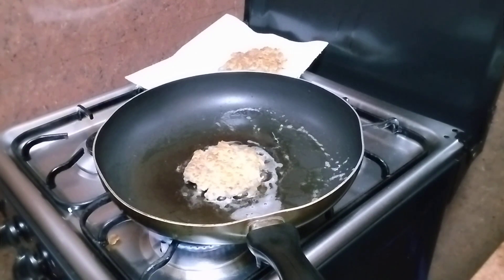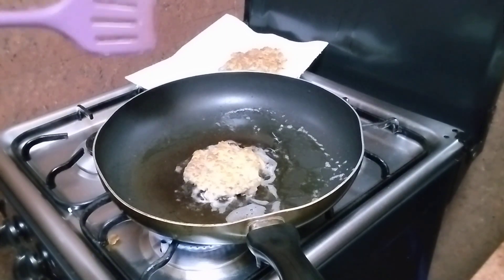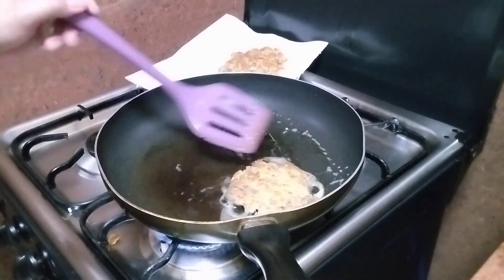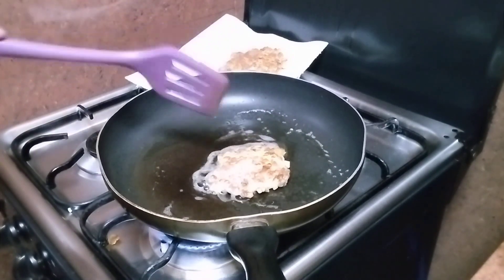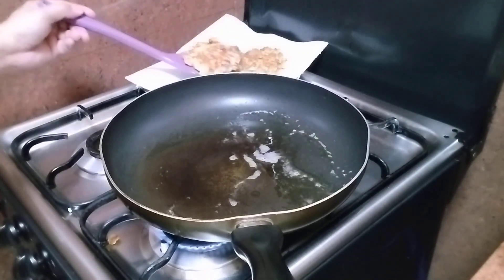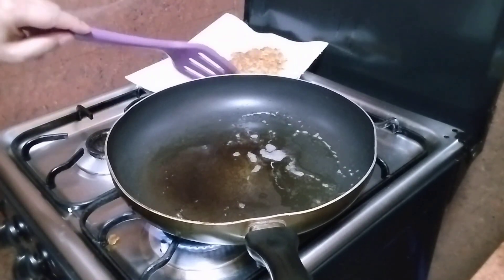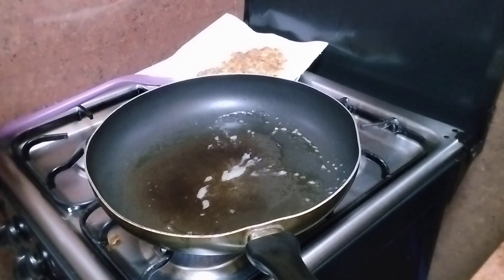You don't have to deep fry this, because the only thing we need to cook is the egg and flour that we mixed. So this is ready — next, second batch.